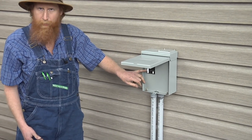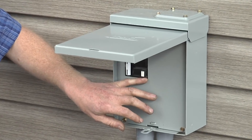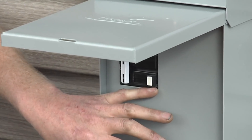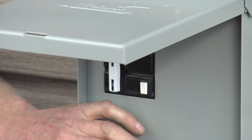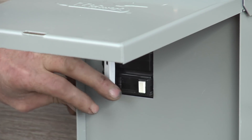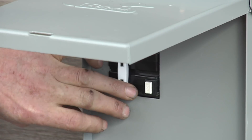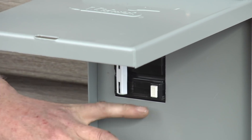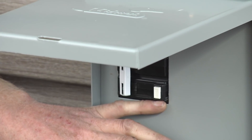The GFCI consists of the normal breaker and then this little test button here. When you push that button, it trips, and it won't readily reset just by turning it back on — you have to completely turn it off and then it'll turn back on.